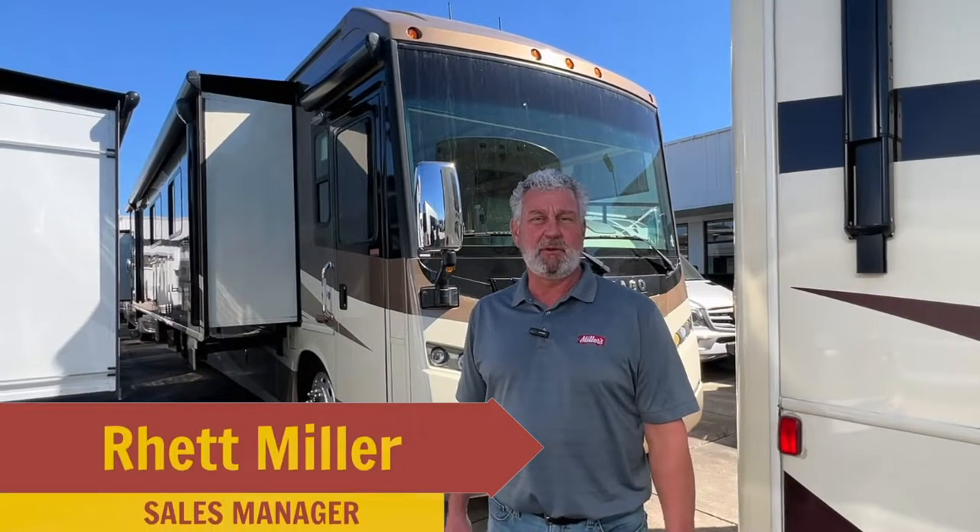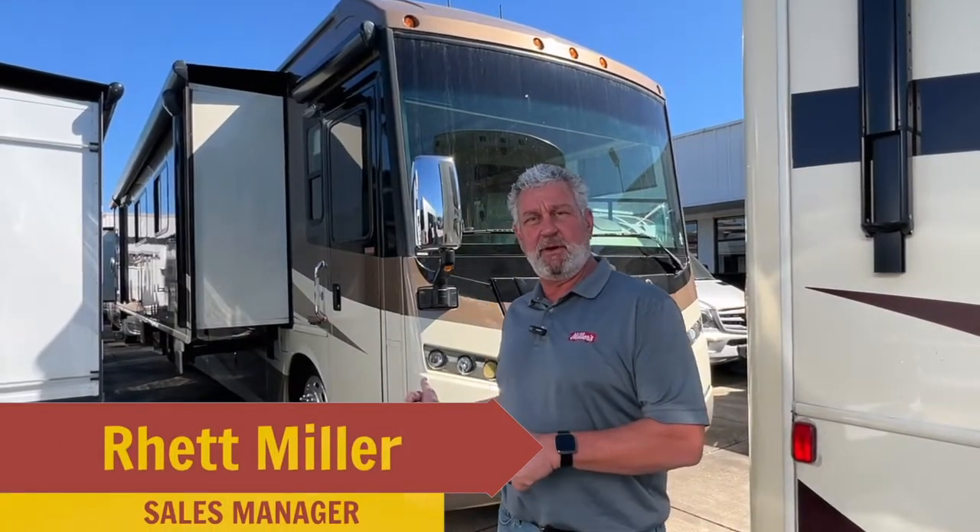Hi, this is Rhett, sales manager here at Miller's RV, and I'm standing in front of a fresh trade-in that we just got. It's a 2013 Winnebago Journey 42E, and I'm going to show you three things that I like about it.